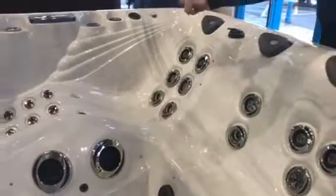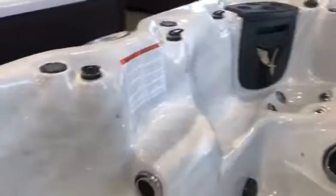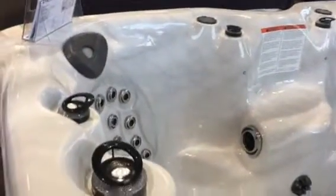If you look around the spa, as the camera's allowing us to do now, it's got the big lounger and eight seats in total. Arguably more depending on how cosy you would like to be.